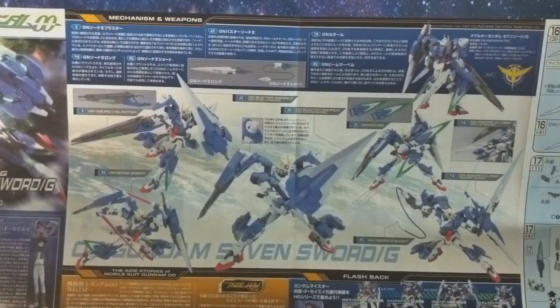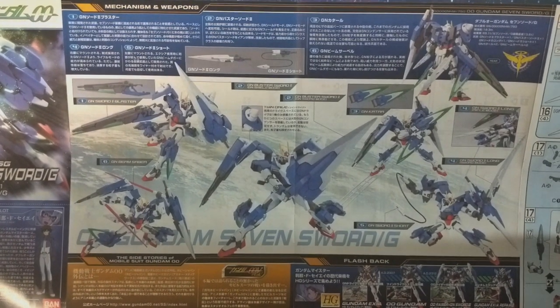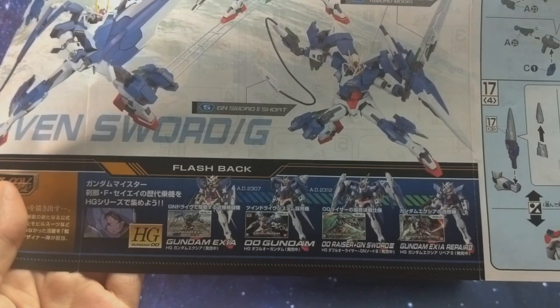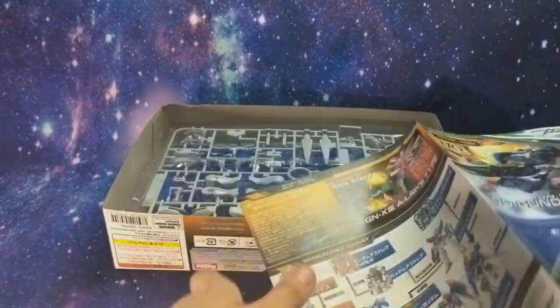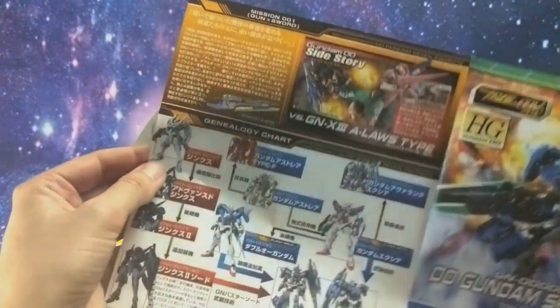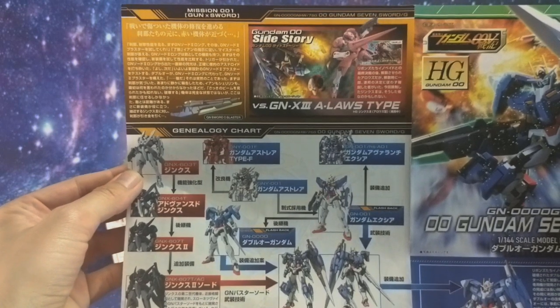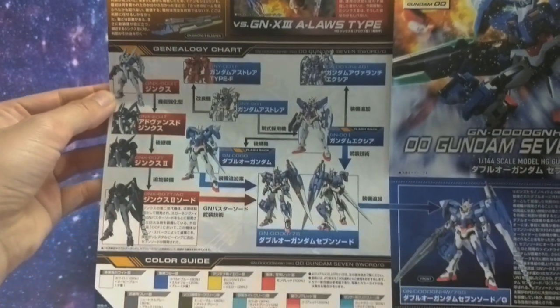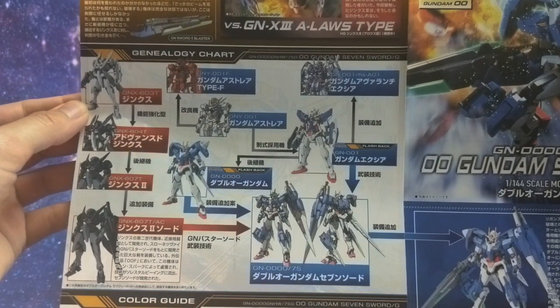This manual is full of a bunch of little side stories and information — I wish I could read Japanese. There's a little flashback section, and if you go to this page over here you get a full genealogy tree. Here you'll see the Gundam Exia, the Jinx line, and the 00 Gundam, all of which eventually lead up to this prototype.